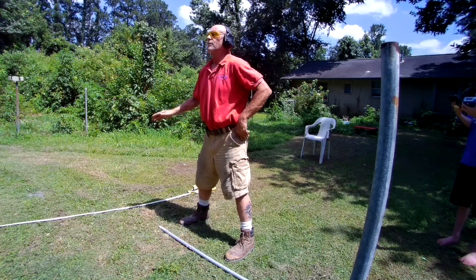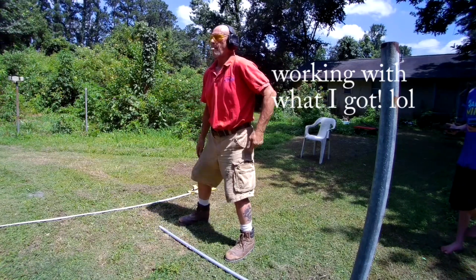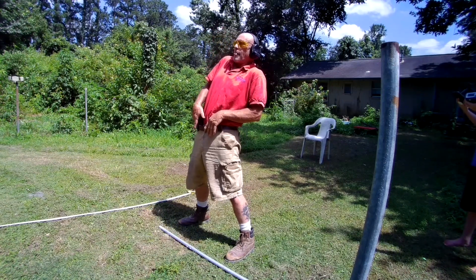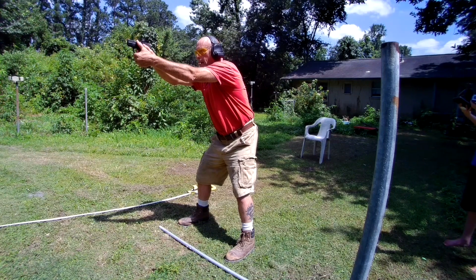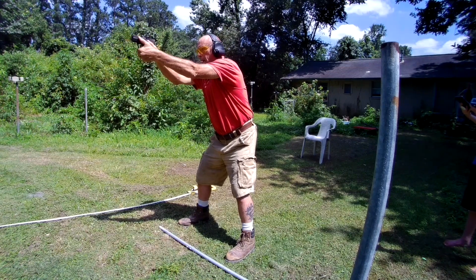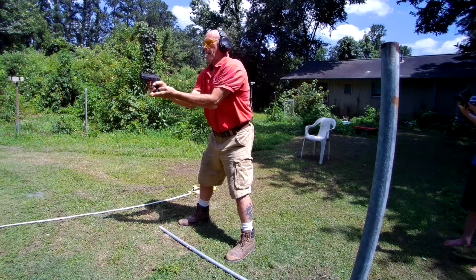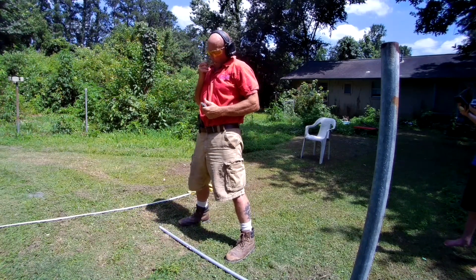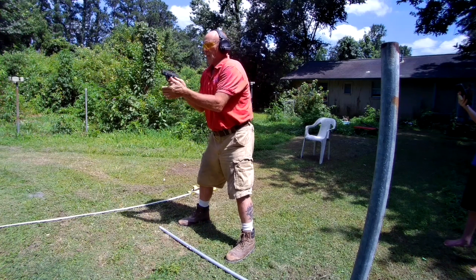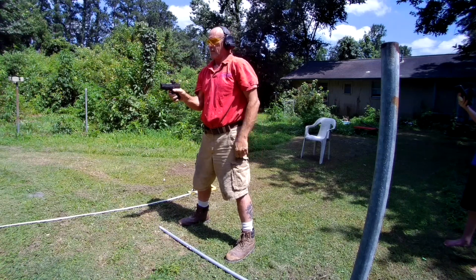Shooter ready? Shooter ready. Go. 15. 20. 25. 30. That's it.